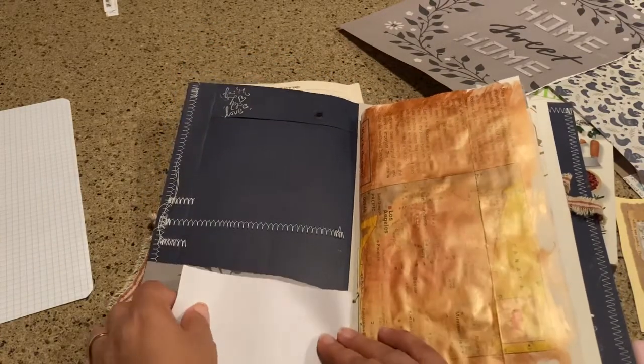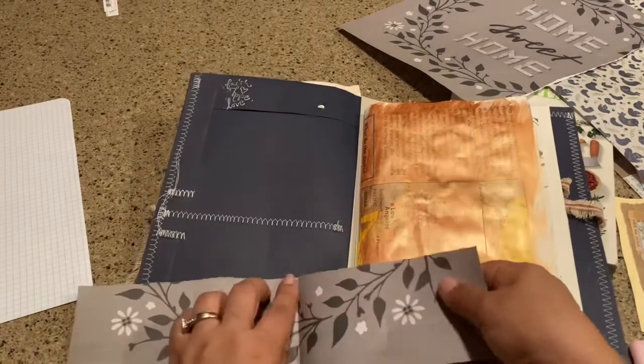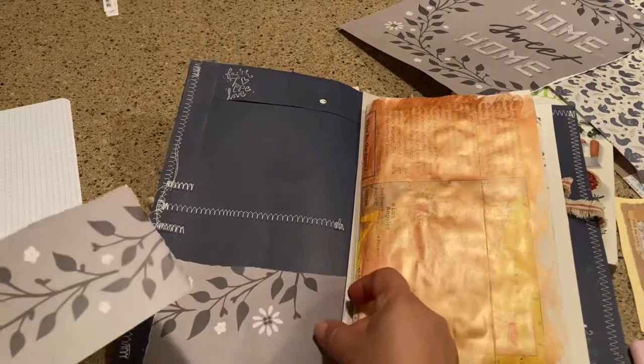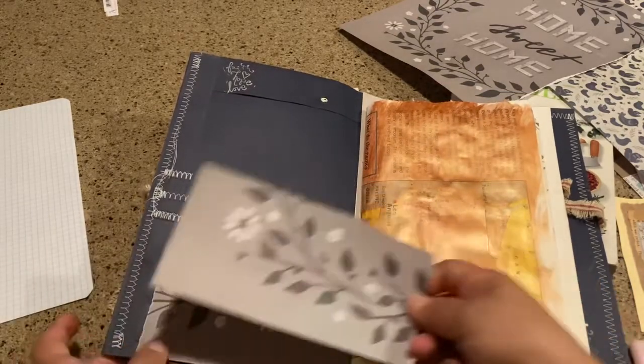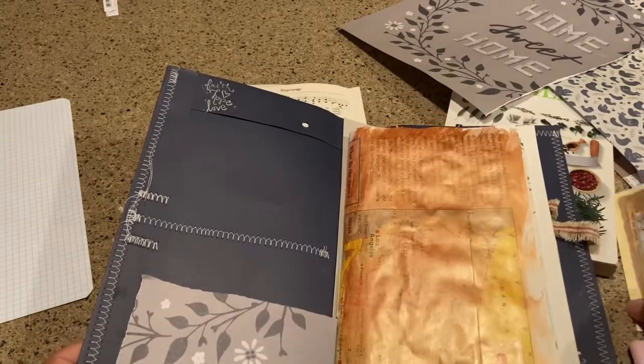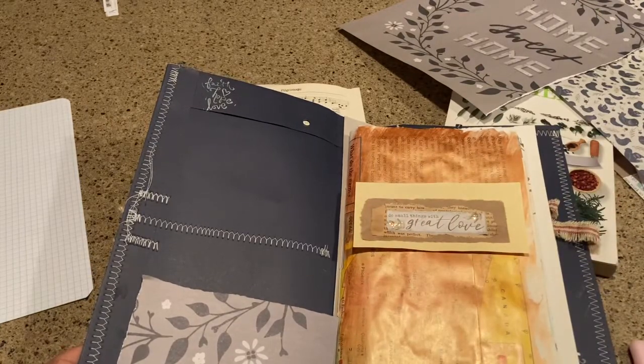I don't measure, although I probably should, but I'm not going to. I could do a smaller pocket right here or a big long one — I think I'm going to do a smaller one. There's going to be my pocket. And then I think I'll just put this here and call that good, because I like that a lot.